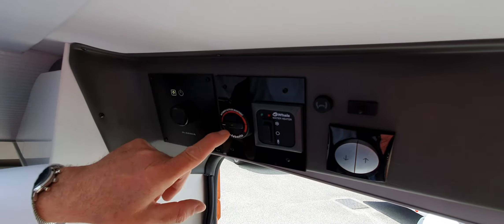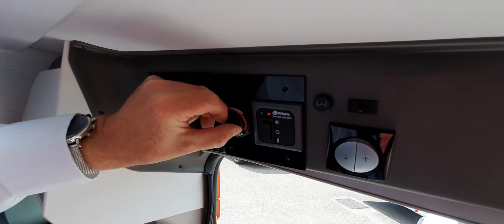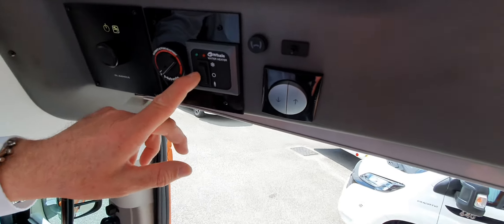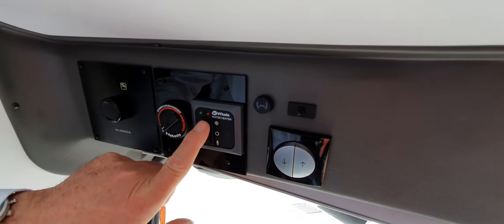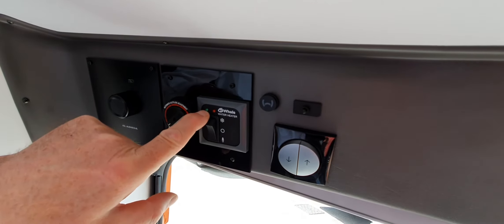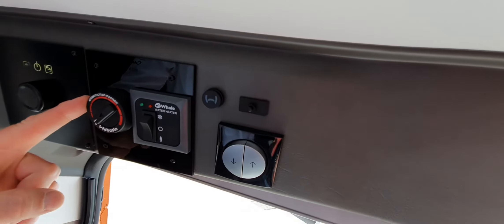The next one along is the heating system. This is diesel heating via Webasto, and it's very simple — that's on, the other way is off. There's no point taking it all the way around here — it's a 6,000 watt heater and it will just make all the lights flash. So if it's going to be cold, set it running and then bring it up to about here. It'll warm up very very quickly.